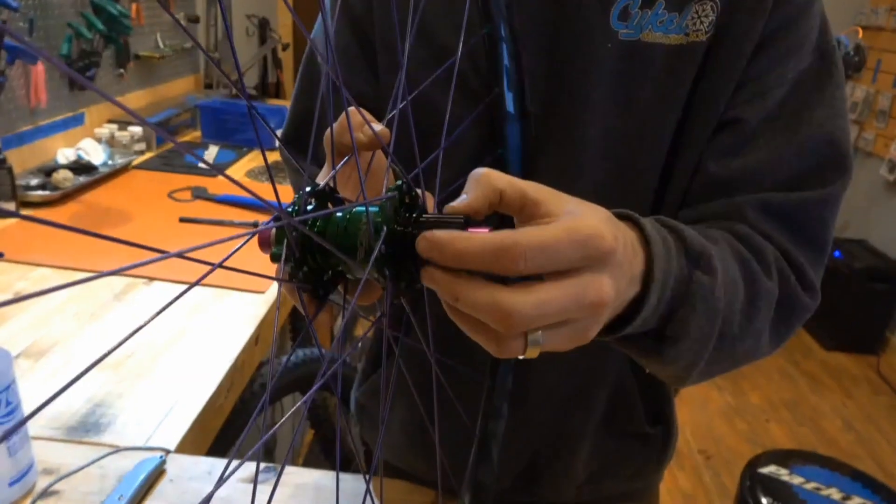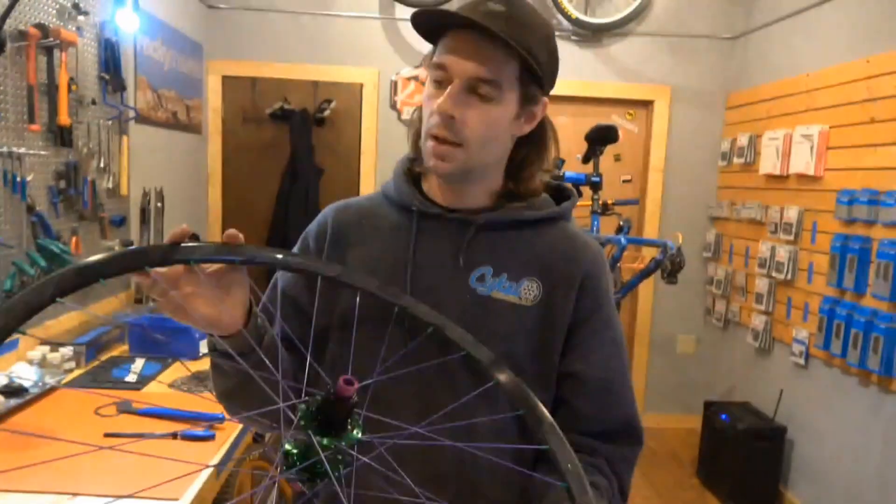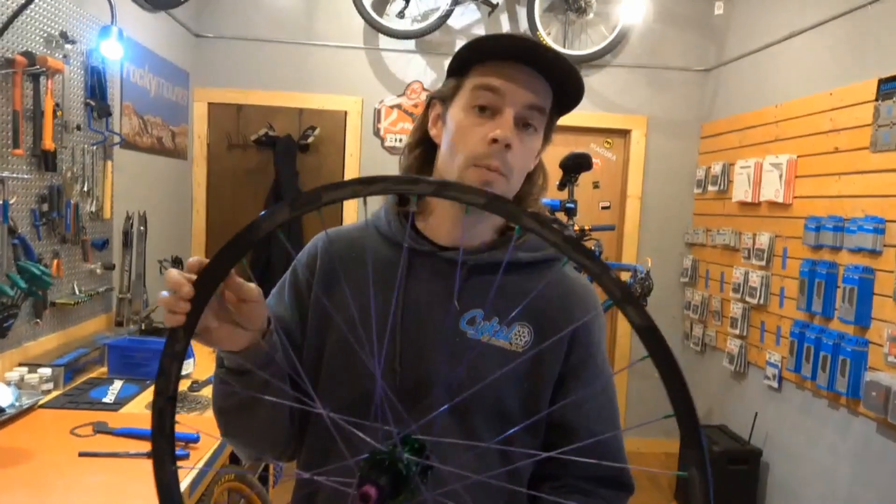These things are sweet, they're totally dead silent. Rims — we can powder coat rims, we can powder coat hubs.